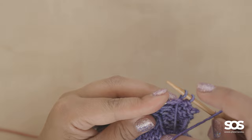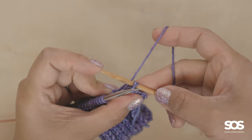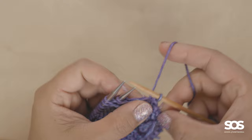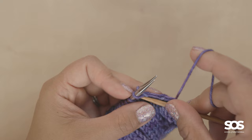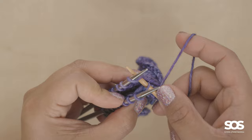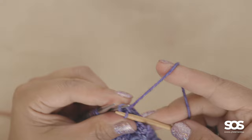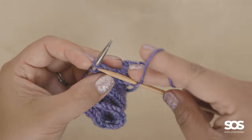I'll continue binding off this way. When I get to the knit section, rather than purling I'm going to switch to knitting these stitches together. You can see there's a stitch on the left-hand needle and a stitch on the back left-hand needle — I put my needle tip into the first one and then the second, wrap my yarn as if to knit, pull a stitch up between those two, and then lift the first over the second on the right-hand needle.